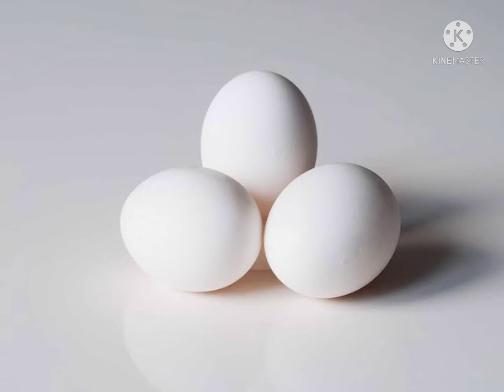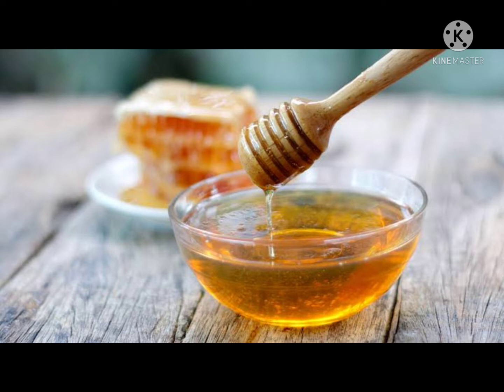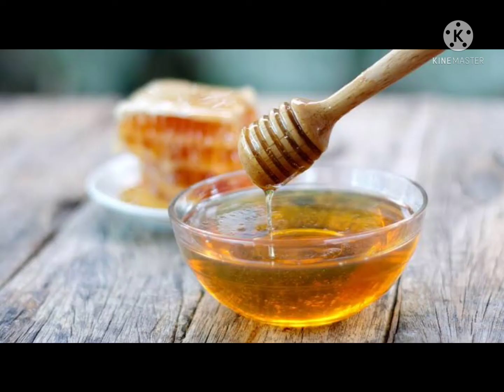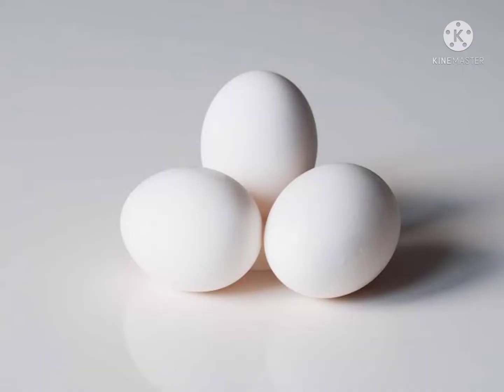Hi friends, welcome to my channel Kavita E Roju, the simple and healthy kitchen. Please share my channel and subscribe. Today's beauty tip is how to remove hair fall and also how to get healthy hair. Take eggs.